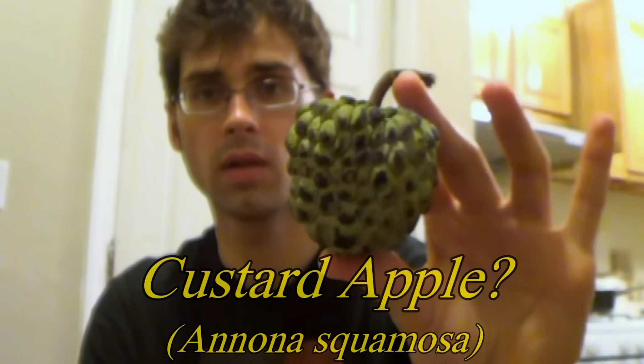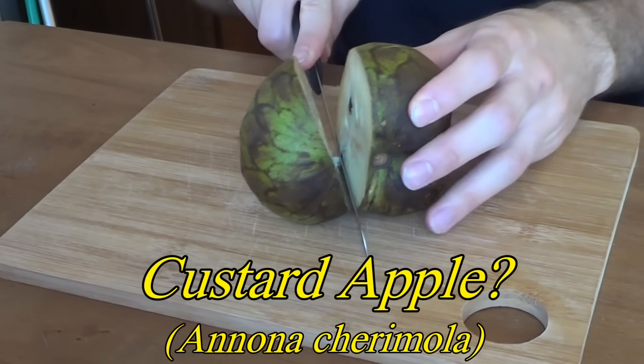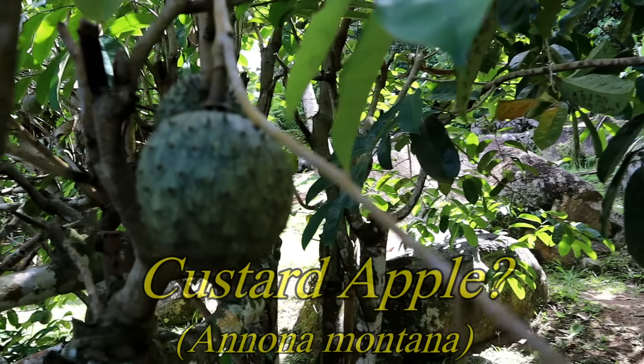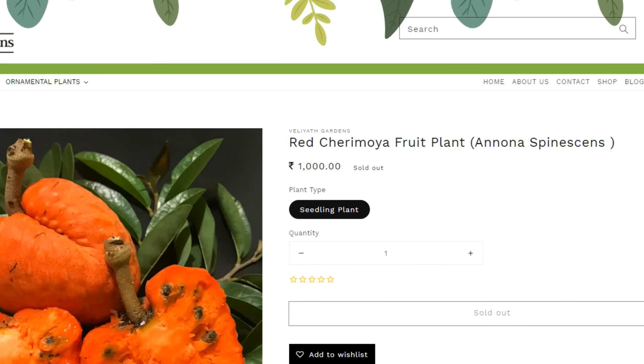As much as I love Annona fruits, I have one big complaint about them, and that is there are 169 different species in this genus. However, for whatever reason, people for this particular genus like to mix up the common names, so the common name for one species will be given to another species. It's incredibly confusing because if you look up the name for one thing you might find the information for another, and this fruit here is no different — there are roughly a bajillion different names for this.